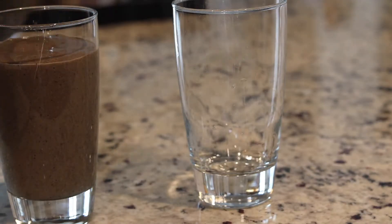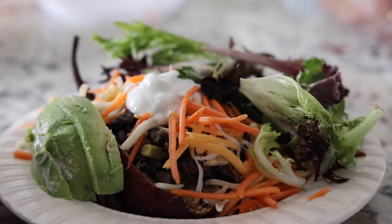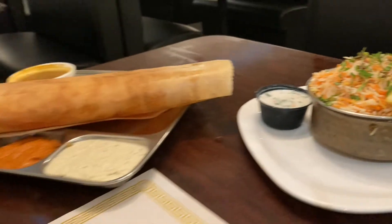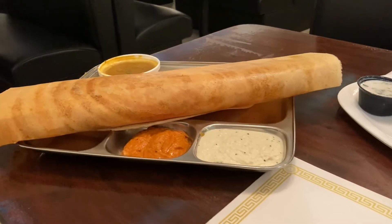Good morning and welcome to So Fresh Sophia. Today I'm going to be showing you what I eat in a day. I'm super excited for this video — I've actually never done one like this before, so let me know if you like it. We have a busy schedule today, but as I go along I'm just going to be showing you all the yummy and nutritious food that I'll be consuming. Let's go ahead and get started.